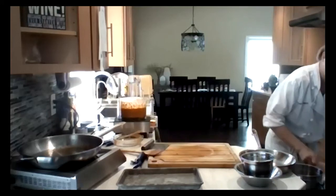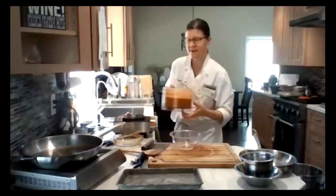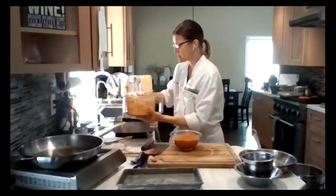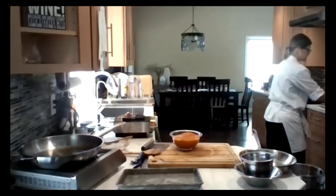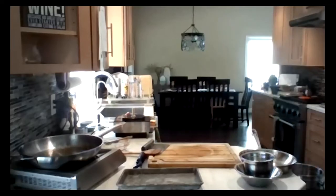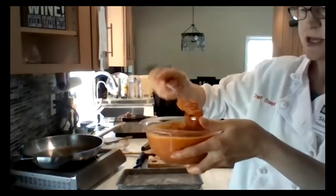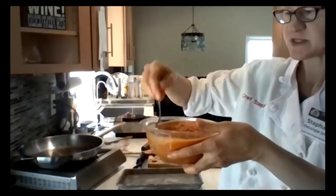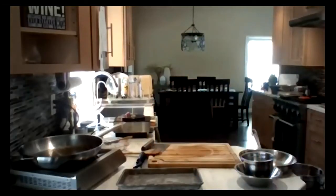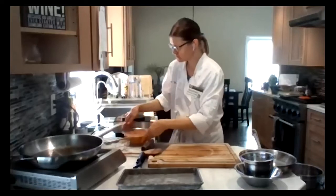Let me transfer this to a bowl — you can see the color. The consistency is definitely more soupy than pesto, more like a sauce. It kind of glops off the spoon, and it may thicken as it sits because the bread will continue to absorb the juices. Let me give it a little taste. Yum, that tastes good. So there's the romesco sauce.